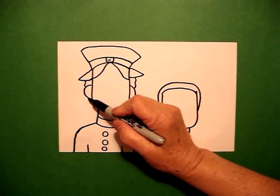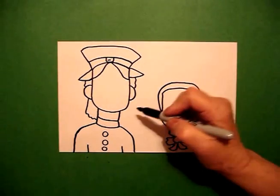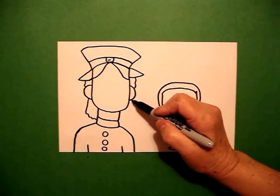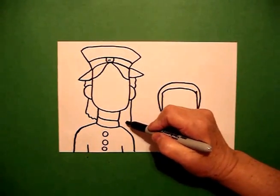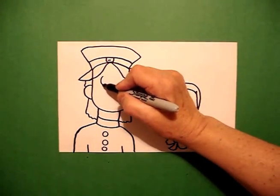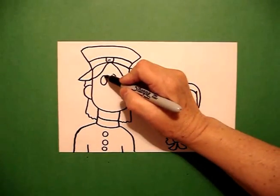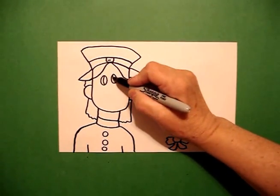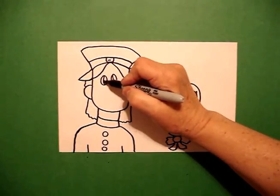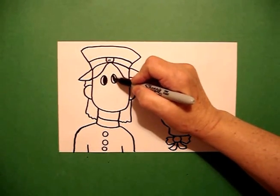I come back up here on the left and draw a straight line, wavy wavy line in, connect. On the left and on the right, straight line out, wavy wavy line, connect. On the inside, I draw one oval, two ovals, I put a curved line, curved line inside, and I'm going to fill that section in with my black marker so I don't forget.